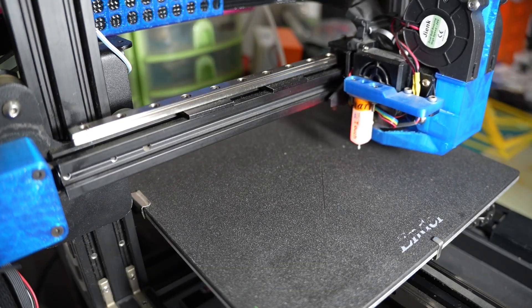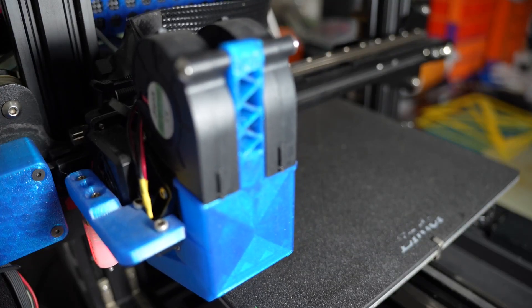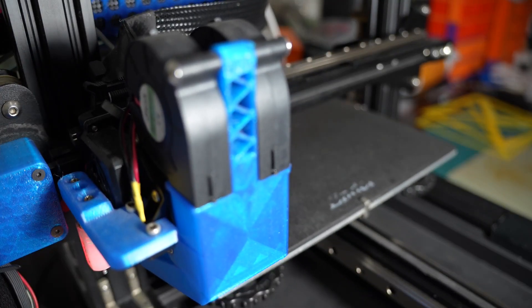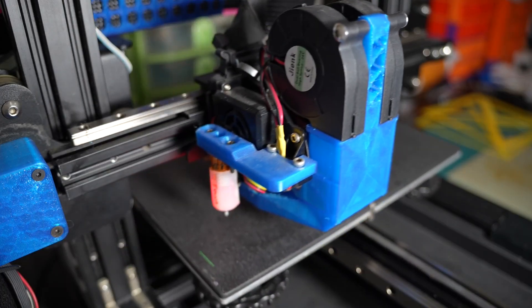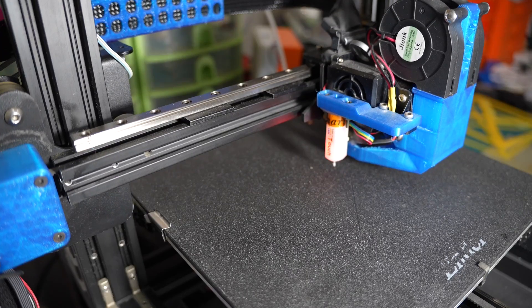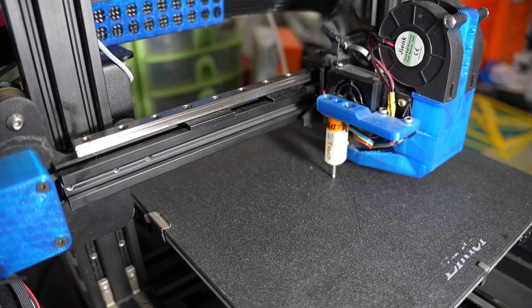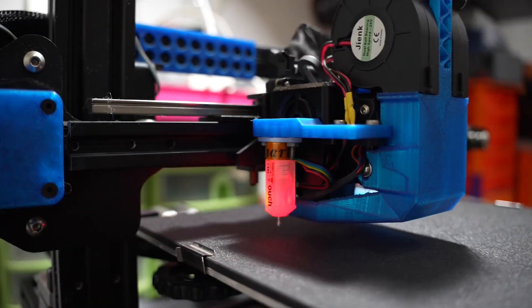Are you struggling with your bed leveling on your 3D printer? Want to learn how to adjust your bed leveling screws with and without a probe? You are in the right place. I am Raimi and welcome to my channel. In today's video, I will be walking you through the process of adjusting bed leveling screws using Klipper firmware. So stick around and let's dive right in.